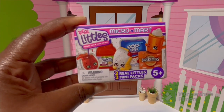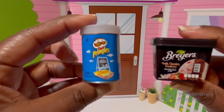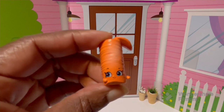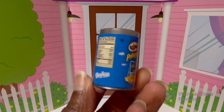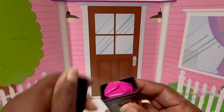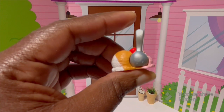I found Real Littles at the Dollar Tree — first time for me, I've never seen them there before. This is the Micro Mart and you get two Real Littles and two mini packs. My first pack had salt and vinegar Pringles and Breyers vanilla chocolate strawberry ice cream. The Pringles gives you a little stack of Pringles with a little face and hands — pretty neat — and the can has writing all around it. With the Breyers ice cream you get two scoops, a big scoop and a little scoop with a cherry, a vanilla flower, and a scooper.